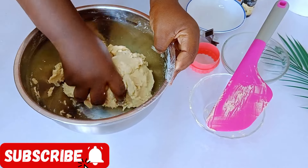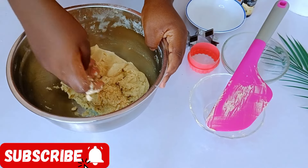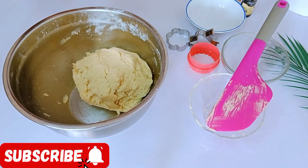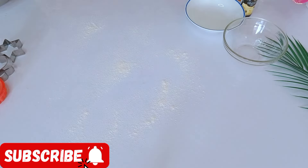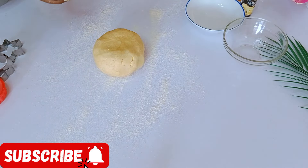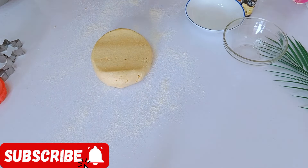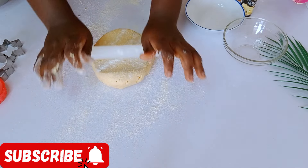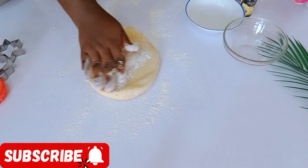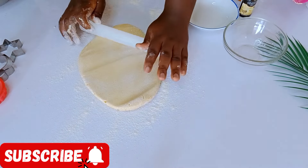Welcome to the channel! It's your favorite chef. Using my hand I'm just trying to mix everything to get that perfect dough. Once that is done, I'm going to sprinkle some flour on my work surface, then add my cookie dough. I divided the dough into two parts. When you roll out with your rolling pin, please don't apply pressure because this dough is very soft.